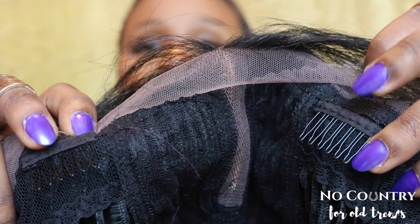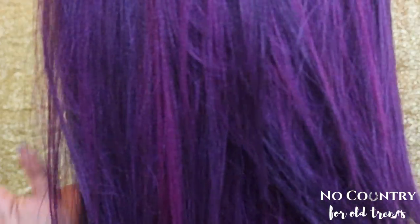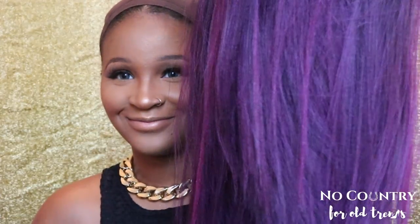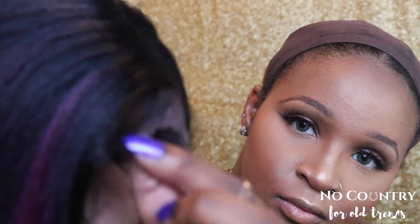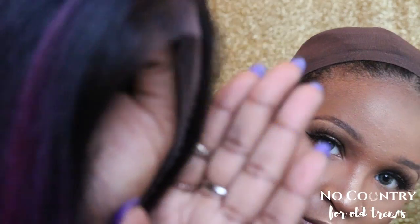I'm gonna have fun with purple this fall! Sylvie comes with two combs to the front and one comb in the back. She has a soft lace edge — I'm showing you her length. That's her parting space; it seems small on camera but it's amazing. She also has baby hair if you want to gel it down and play with that.